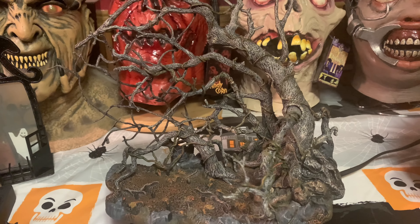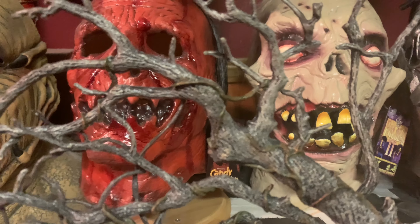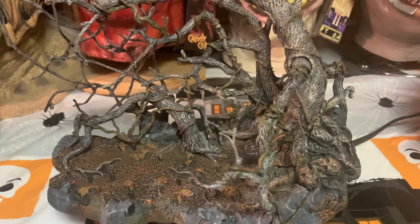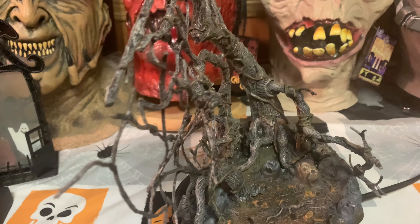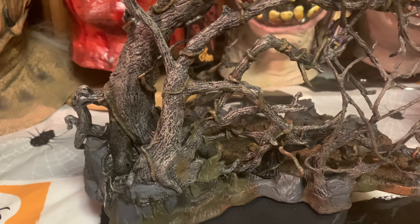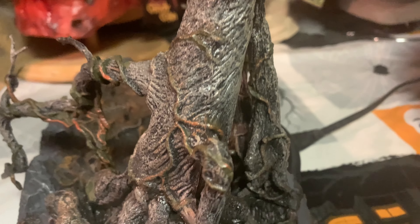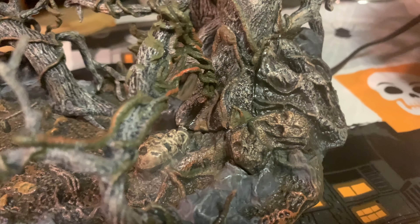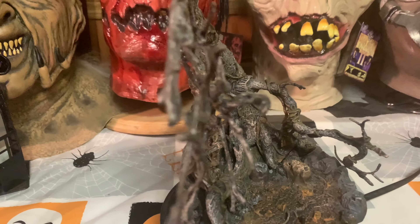The headless horseman needs a head — let's start with the base, the little vignette. McFarlane took very good care with packaging this; there were a million twisty ties, but you want it nice and secured. This is the tree — kind of a smaller version of the tree of the dead that the horseman comes out of. Very nice detail; we have some pegs here that the horse stands on so Daredevil doesn't fall over. Looking closer at the base, you can see several of the heads that the horseman has claimed over the years — skulls growing into the tree, nice and decrepit.